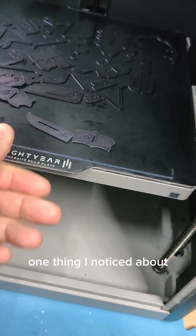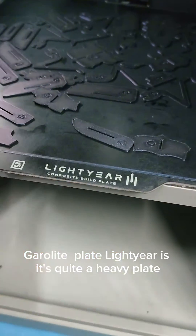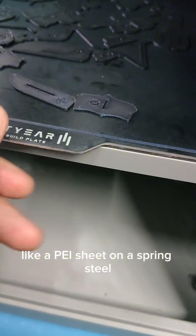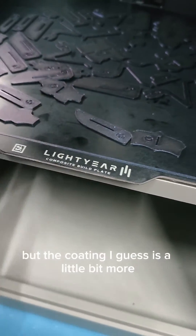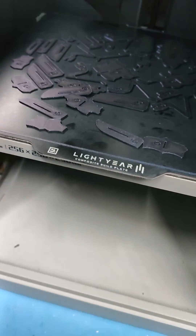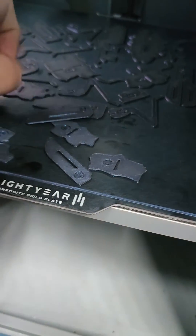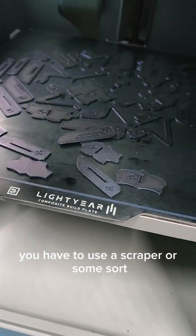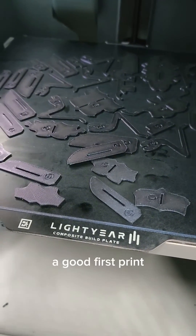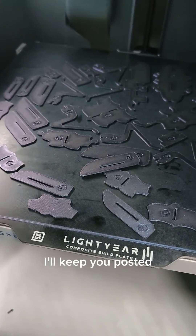One thing I noticed about the G10 GeroLite plate by Lightyear is it's quite a heavy plate and it's not bendable like a PEI sheet on spring steel. Although it's also on spring steel, the coating is a bit more robust and not as elastic, so you cannot bend the plate to pop off prints easily — you have to use a scraper or similar. But overall it's a good addition and a great first print. You can see a sneak preview of the next model, so I'll keep you posted.